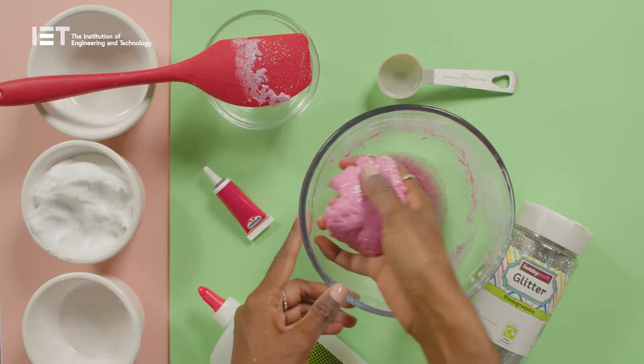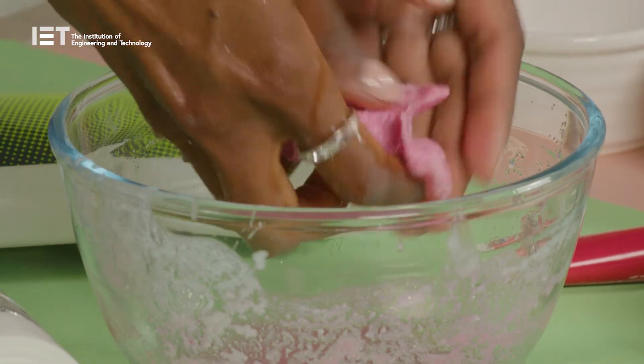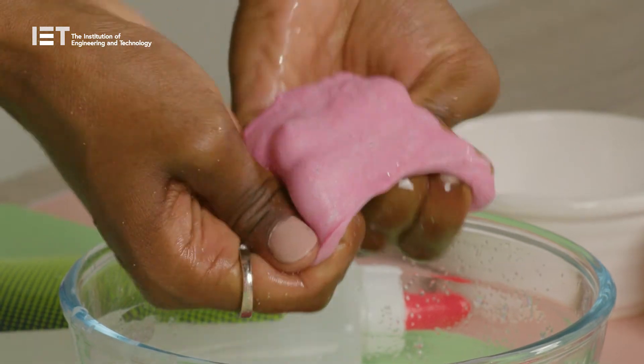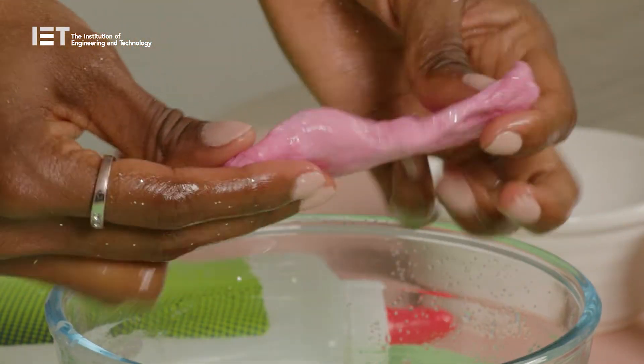You'll need to give it a good knead. Keep going until it starts getting springy. And hey presto, we've made our snowy sparkle slime!